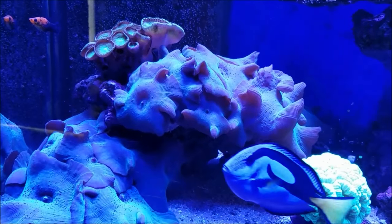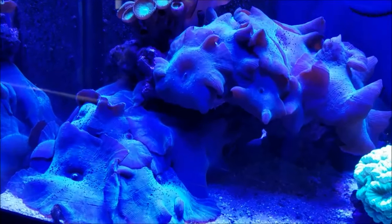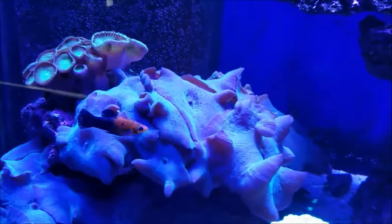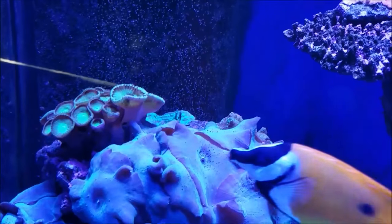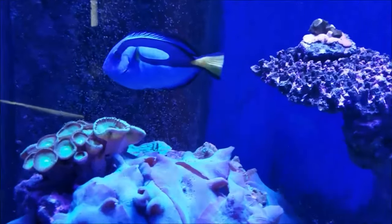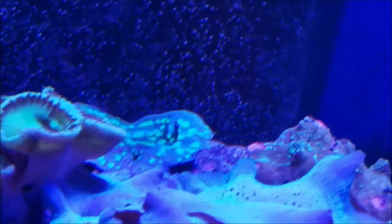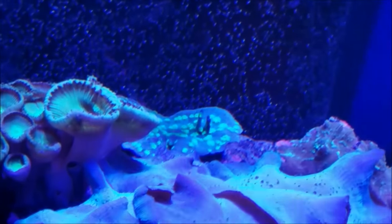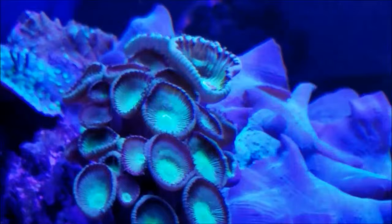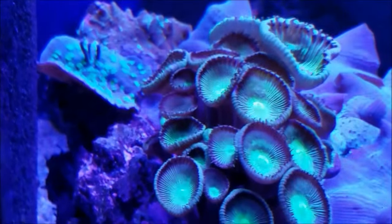Moving up to the main tank, just a quick update — you can see that mushroom central is still mushroom central. Nothing's been done, I haven't thinned it out or anything, but hopefully I'll be changing that soon. Everything in this portion of the tank is really doing well. The Hollywood Stunner is just about butted up against the overflow and I want to see what happens with that next, because I've heard if you move this thing you could have some problems with it, so I'm taking my time with that.